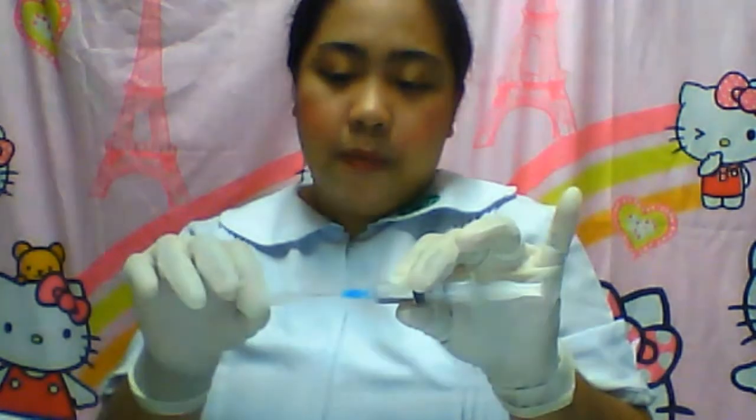All right, we're done. There are actually two ways of recapping to maintain the sterility of the medication. The safest is the fishing technique — I'll show you how to fish.